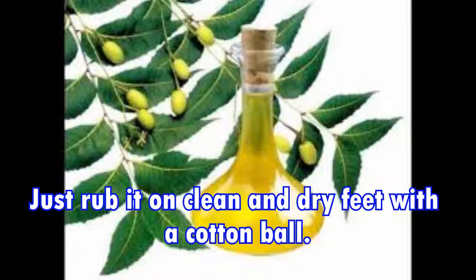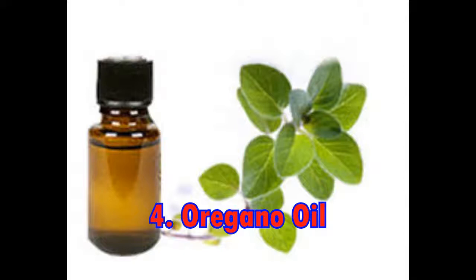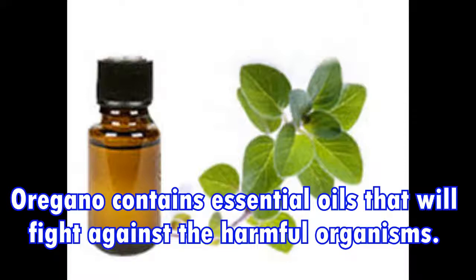Three: Neem oil. Neem oil is another all-natural oil that is very harmful to fungal organisms. Just rub it on clean and dry feet with a cotton ball.